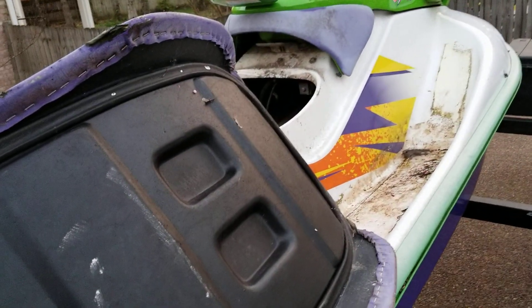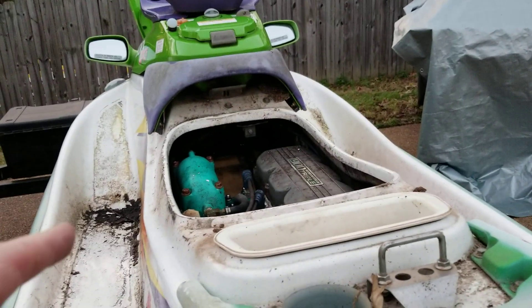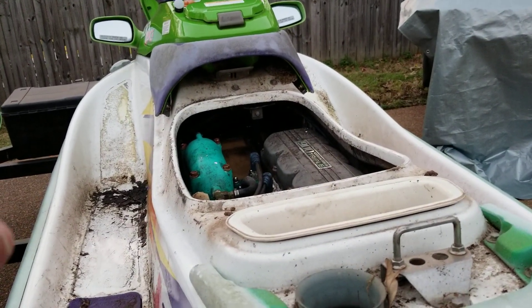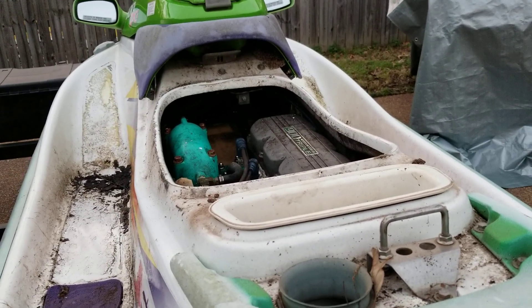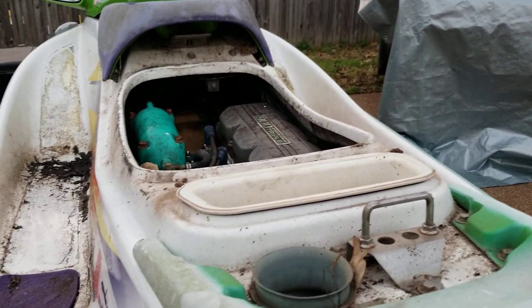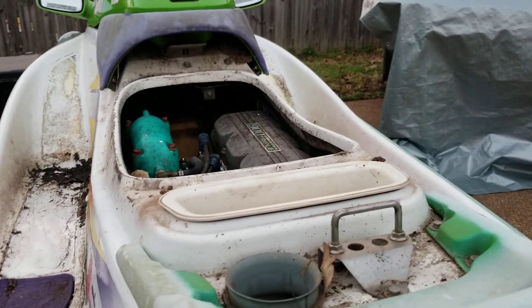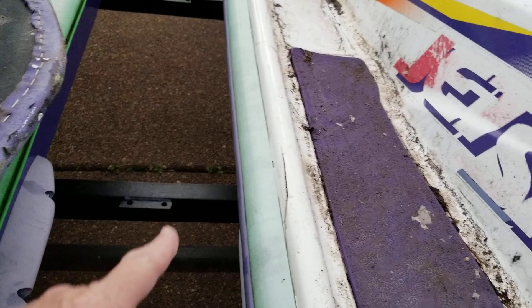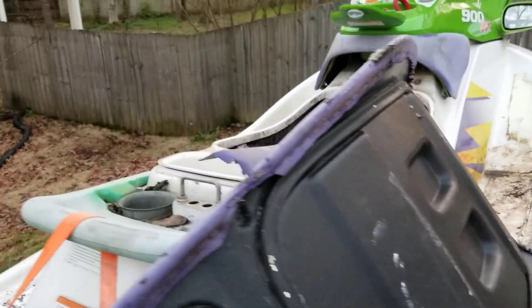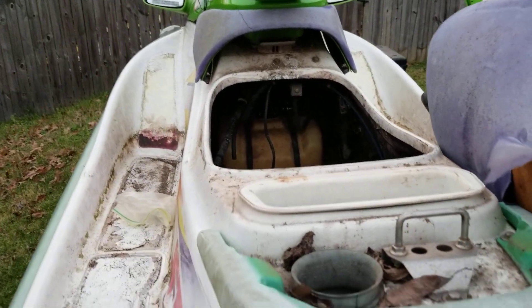There's the situation: we got a motor in a ski that will not float, and we got a ski that floats with no engine. So I am hoping that this engine is good — maybe it was parked just because of the damage to the hull, and that's where it was left. And this one had engine damage — somebody took the engine out and never put it back in. So that's where we stand.